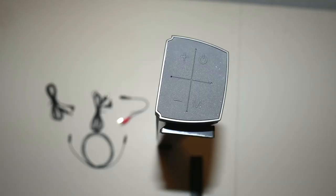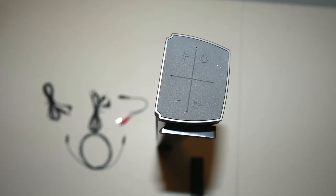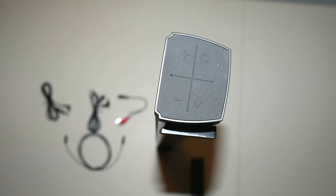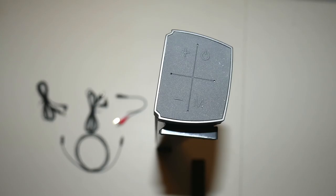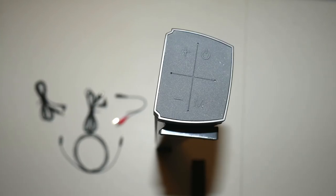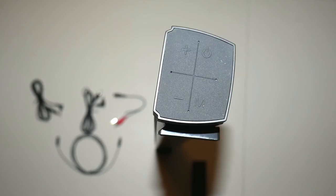On the end of the bar where the connection ports are, you're going to have your volume up and volume down on the left side, a power button, and the mode button. Each time you press this, it will cycle through the different connection modes and gives you a vocal cue as to which one it's on — going from auxiliary to Bluetooth to optical to coax or to the TF microSD card slot.